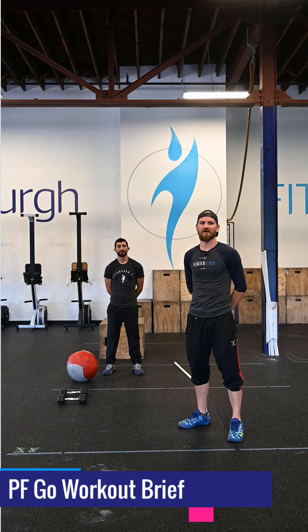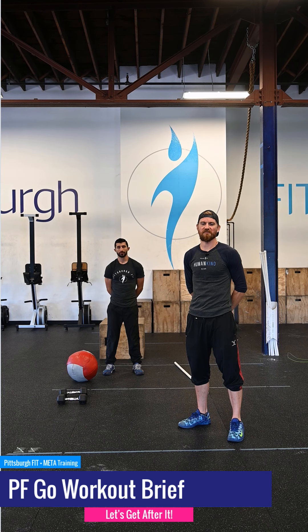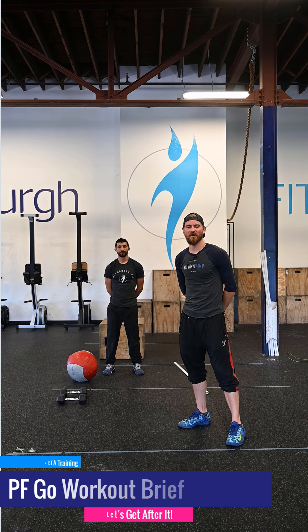Spread love everywhere you go. Let no one ever come to you without leaving happier. What's up guys? It's Greg from Pittsburgh Fit. We're going to go through your PFGO workout for today.